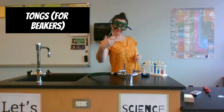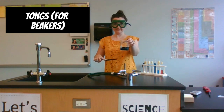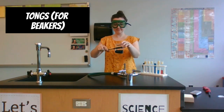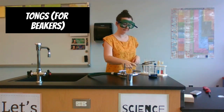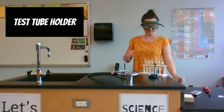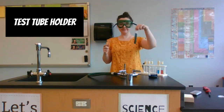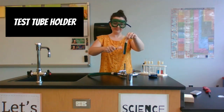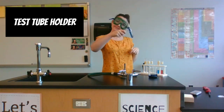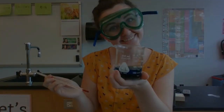The Bunsen burner provides a continuous flame. This tool is called tongs — I can use it to hold a hot beaker. Sometimes we have a beaker on a hot plate heating up liquid inside, and we need those tongs so we don't burn our hands. If I have a test tube, I use a test tube holder to take it out of a hot water bath without burning my hands.